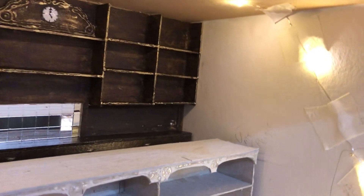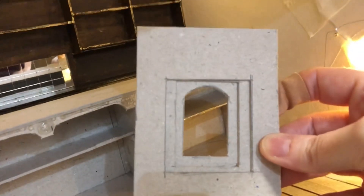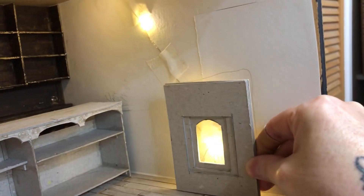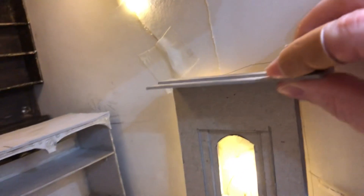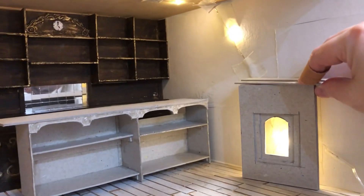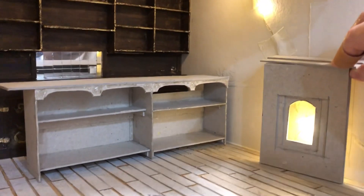Then lights for the fireplace — the fireplace needs a lot of work yet. So this is the fire, the basic shape that I've made for the cast iron effect fire. When I've done the inside of it to make it look like a fire, I think I will put a red cover over it so it'll glow red. And that's the top that I made for it — I still need to make sides.